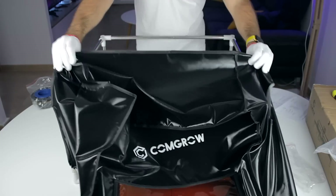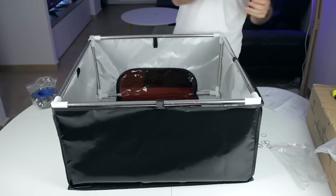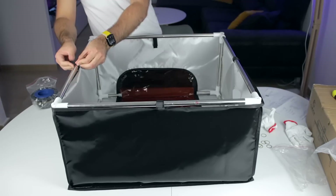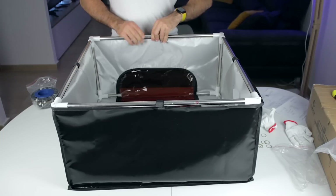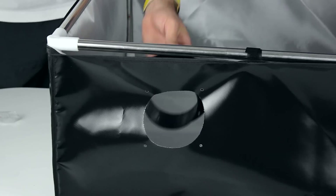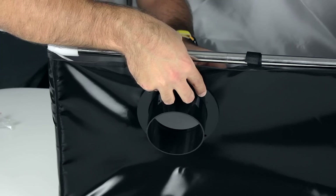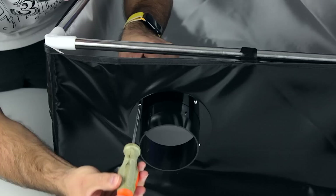It looks very plasticky, but once in place it looks quite good. Now we'll turn it around and connect the velcros, for which I want to take out the gloves. Our laser engraver cover is almost ready to go. Now we'll plug the air extraction device right here using the provided bolts and nuts, aligning everything together, and now our cover is complete.